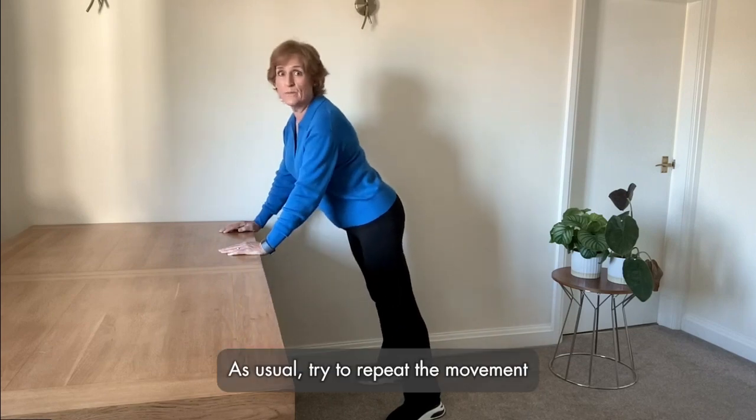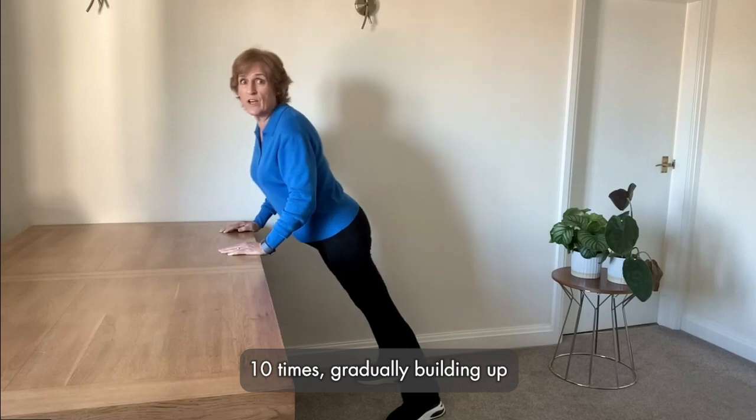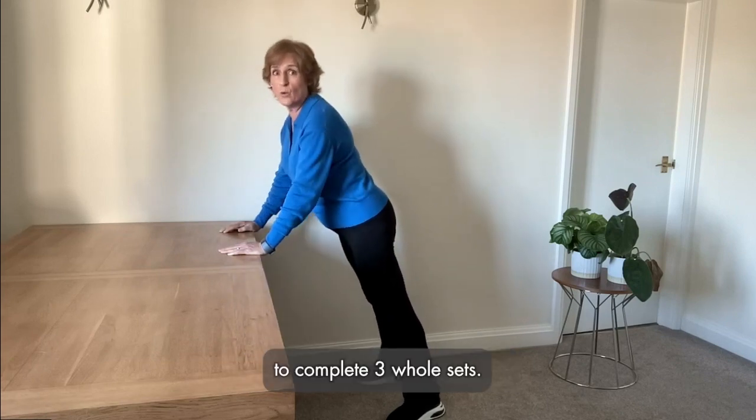As usual, try to repeat the movement ten times, gradually building up to complete three whole sets.